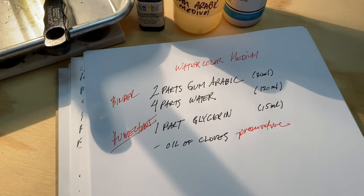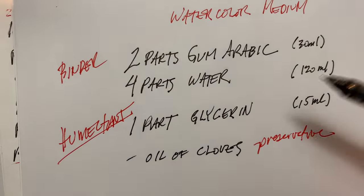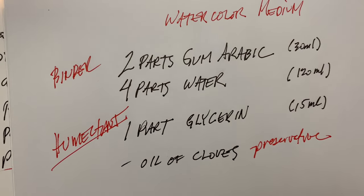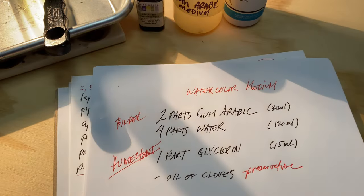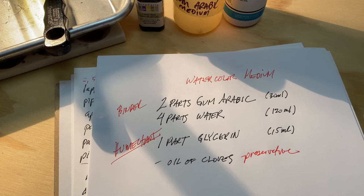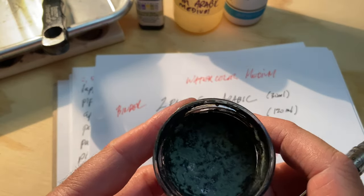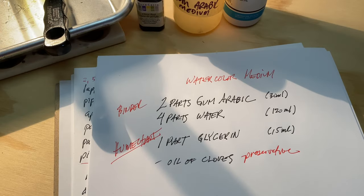My watercolor medium recipe is two parts gum arabic, four parts water, and one part glycerin. Glycerin is the humectant — the re-wetting agent. You can also add oil of cloves as a preservative, which is something I didn't do the first time, so I'm going to try it this time. I didn't do that the first time and here is some mold, so I'm going to try it next time when I mix some for this present project.